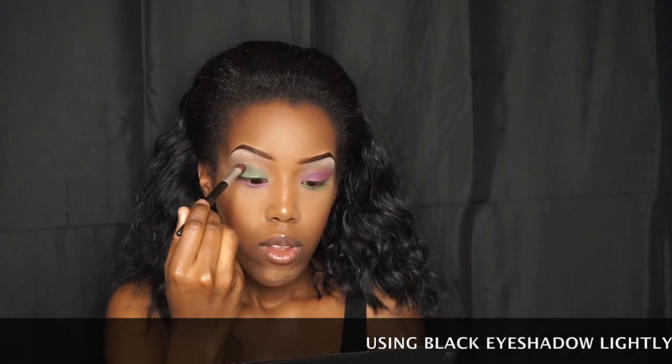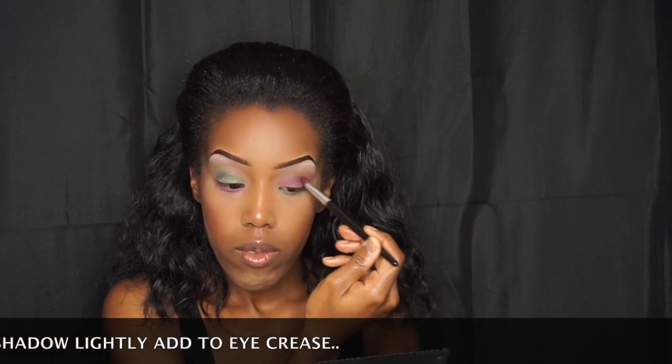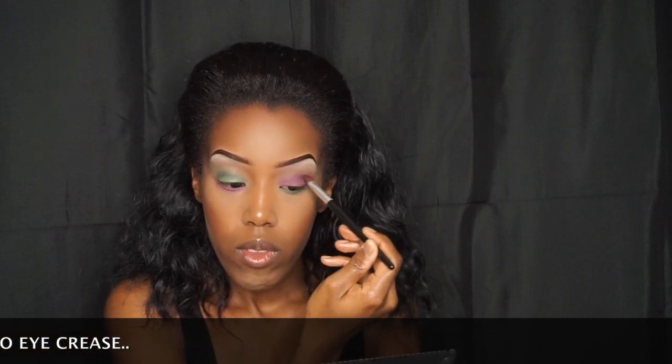Because I want a little bit of definition, I'm adding a bit of white under my eyes. Sorry about the faces I'm making when I'm doing it — but girls, you know the deal.